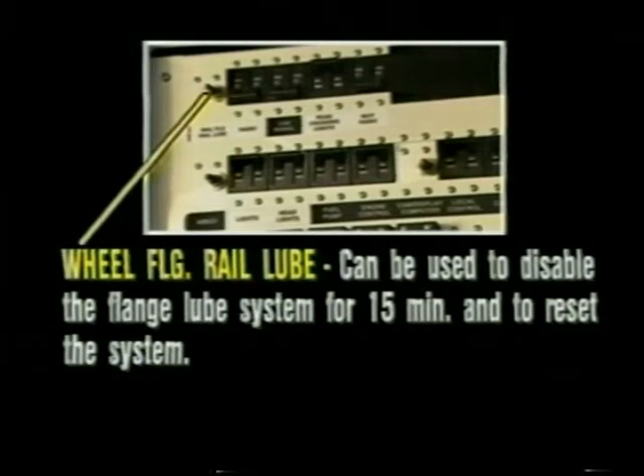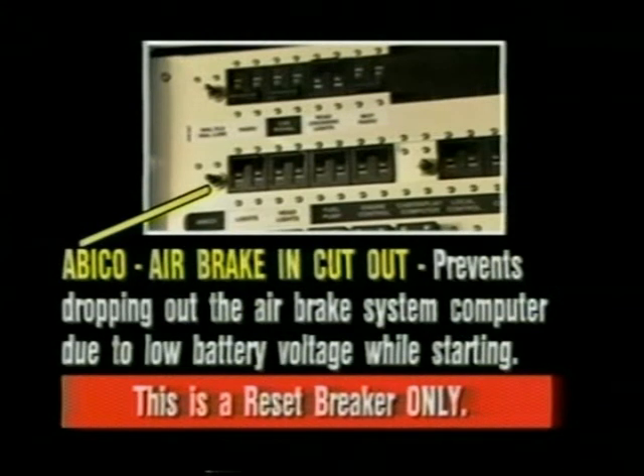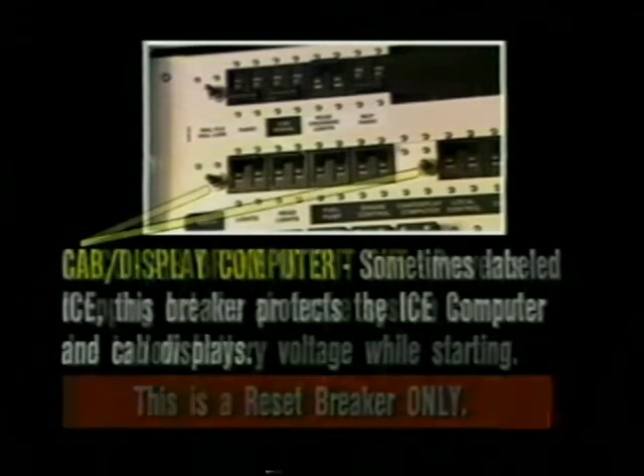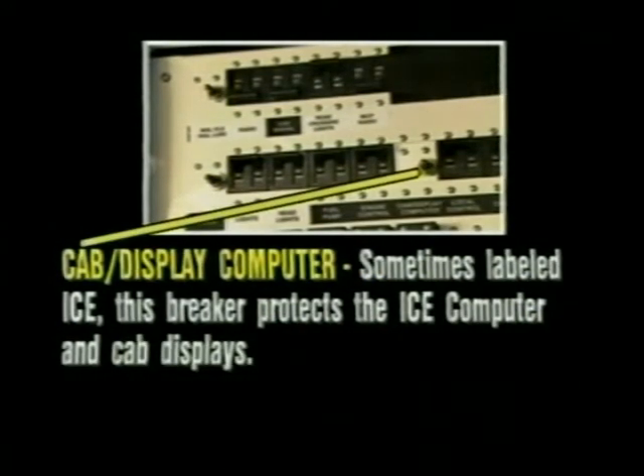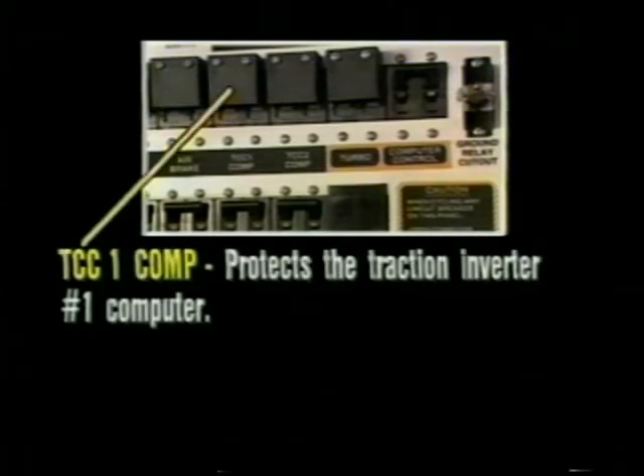Wheel flange rail loop can be used to disable the flange loop system for 15 minutes, and to reset the system. A bi-co air brake cutout prevents dropping out of the air brake system computer due to low battery voltage when starting — this is a reset breaker only. Cab display computer, sometimes labeled ICE, this breaker protects the ICE computer and cab displays. Air brake — this is the power supply breaker for the EPIC air brake system. TCC one comp protects the traction inverter number one computer.